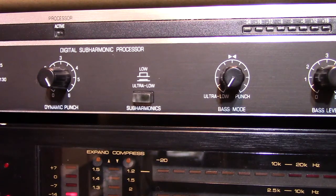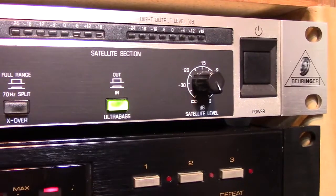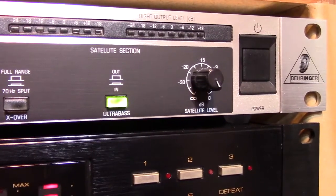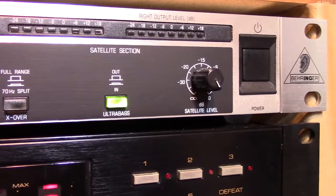And there you go. That's my demonstration of the Behringer EX1200 Subharmonic Synthesizer. I put it in the digitizing rack so we could hear it play some music and hear its effect. So until next time, hope you enjoyed this and we'll see you later.